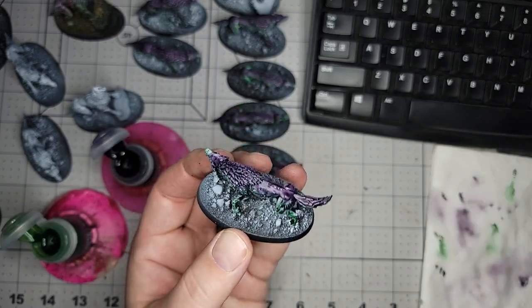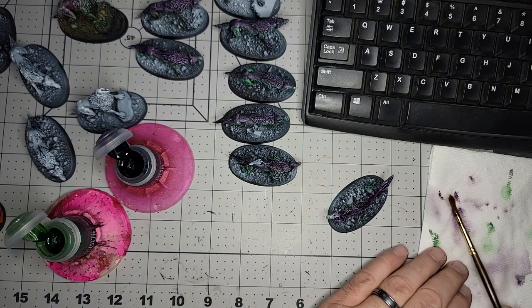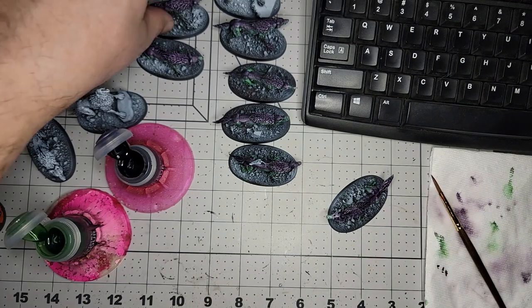So that's it. Easy peasy lemon squeezy. It dries a little bit more matte.